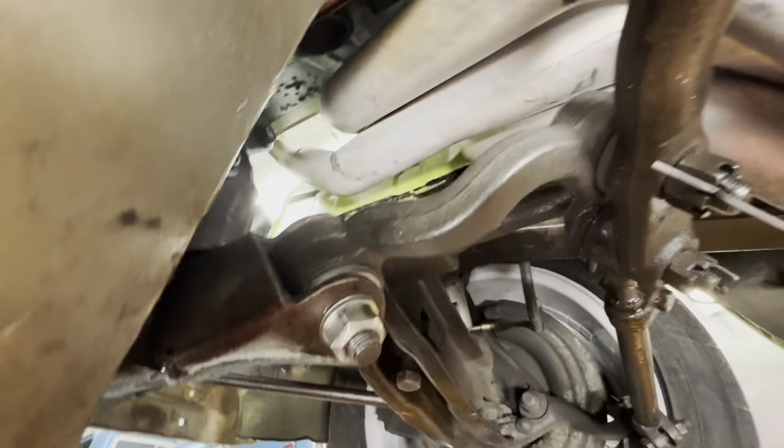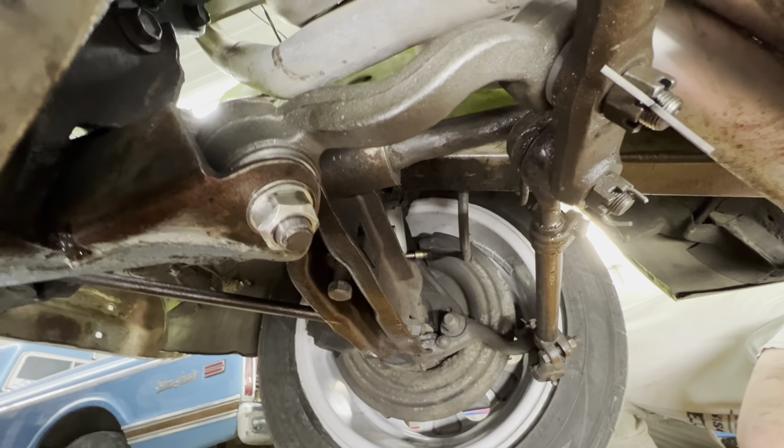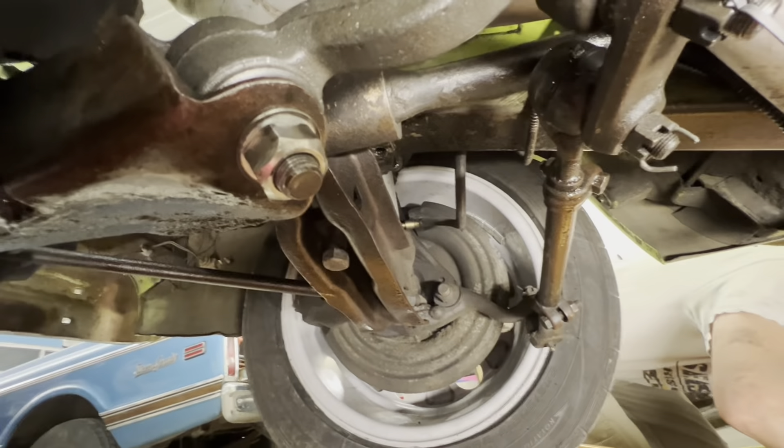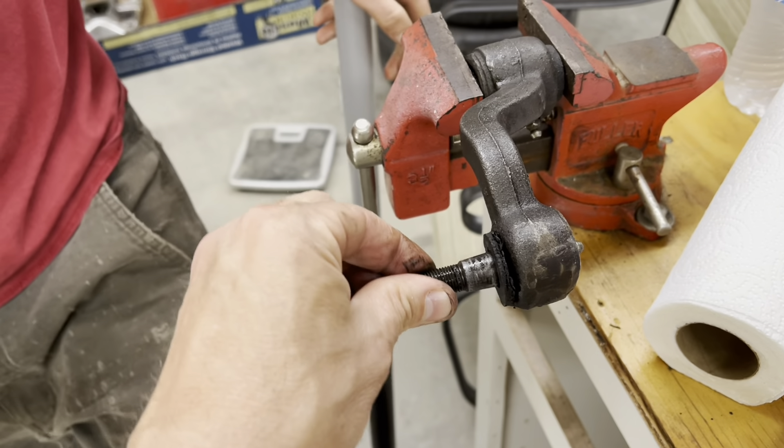That was about a 10-minute job - not even. Probably took you longer to drive and get the part. Never mind all the grease and oil - there are some other problems we're cleaning up at the moment. So a good safe bet that we may have fixed the problem, but there's only one real way to test it.